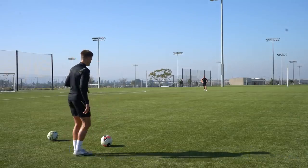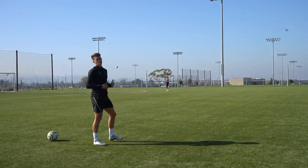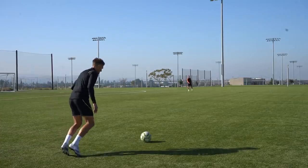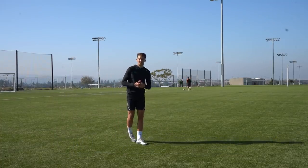If I point my toes to either side of Sam — so if I point it off to the left — as you can see, the ball drifts to that side. So instead, you want to be really deliberate with your planting foot and point it directly at your target. And as you'll see, the accuracy of the ball improves massively.